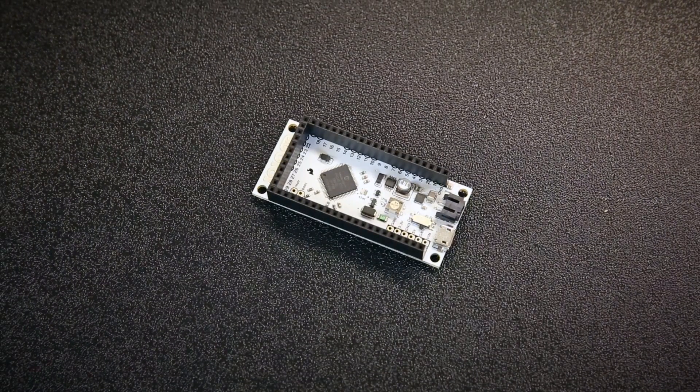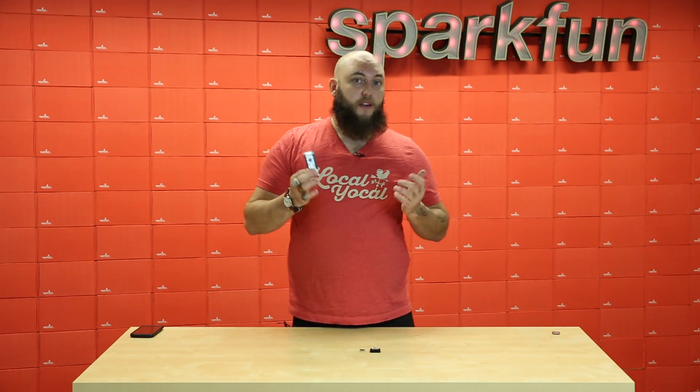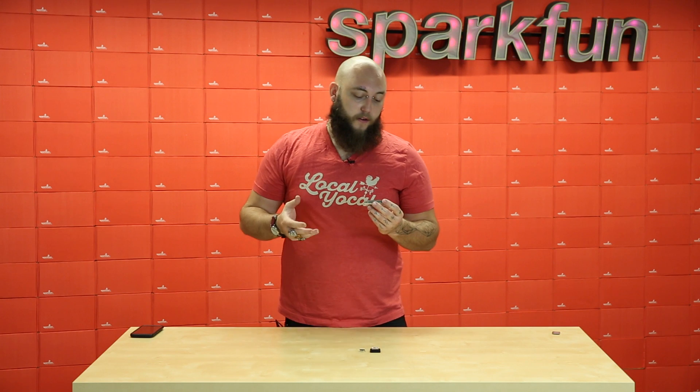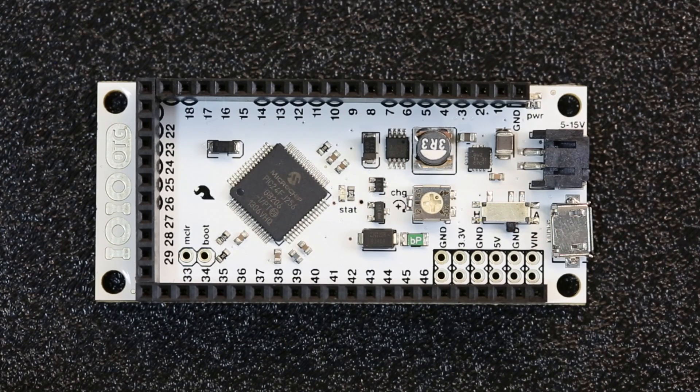The YoYo OTG is a great way to add hardware capabilities to your Android device. Simply write a Java program for the Android device, and then use the on-the-go standard to access low-level peripherals like SPI, I2C, digital pins, and even analog-to-digital converters.